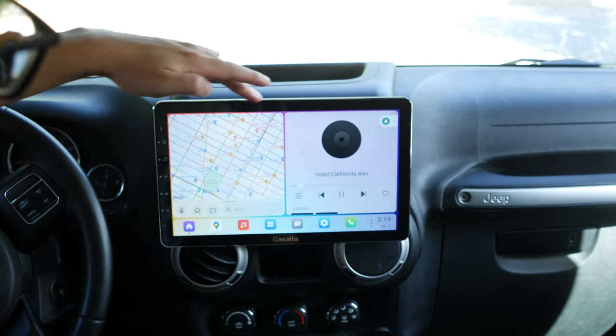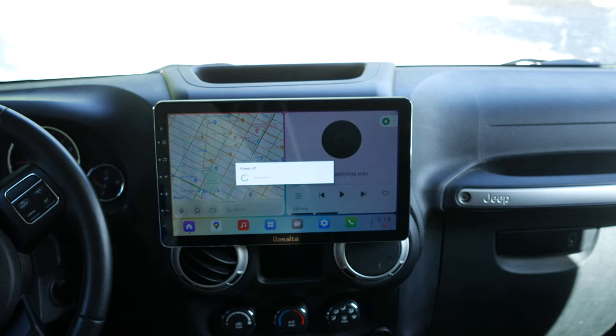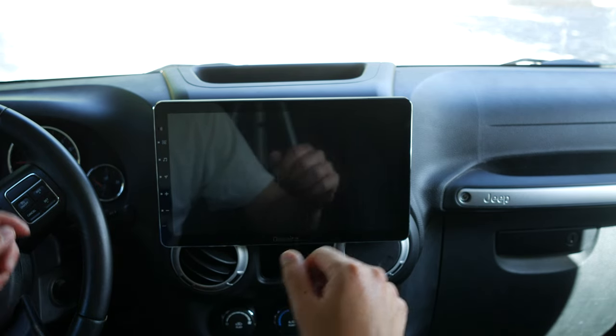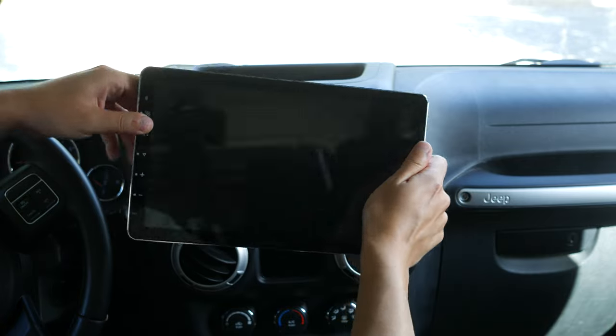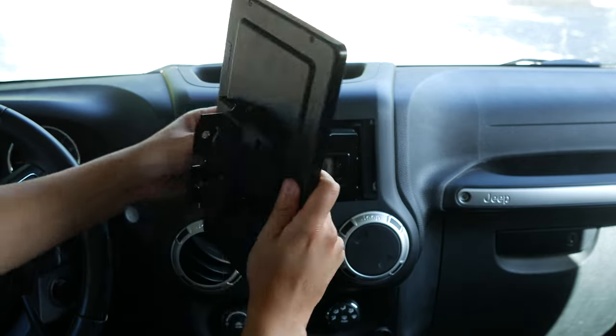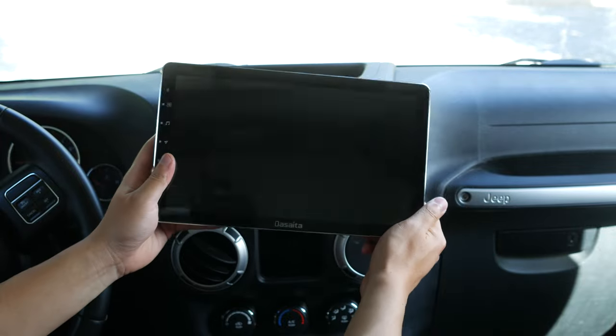The build of this tablet is actually really nice. It's like a nicely built tablet, and I really like it. It is really heavy, but of course there are screws to bolt it down.